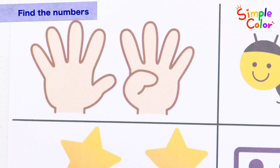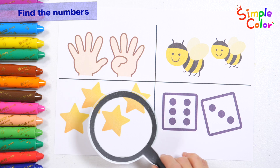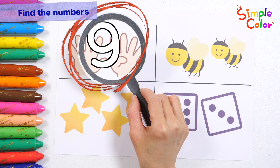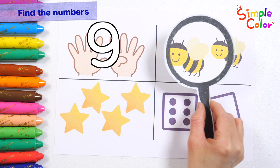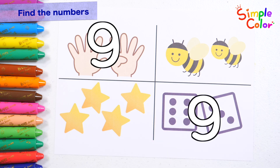Let's find the one with nine numbers among the four pictures. I'll give you a hint! Look carefully at the numbers behind the picture. That's right! Nine fingers! That's right! The dice has nine eyes. Good job!